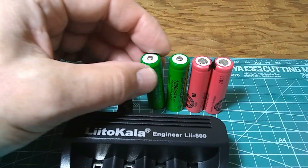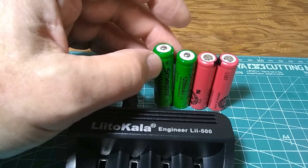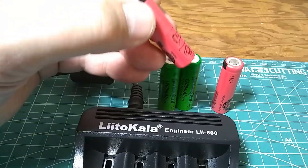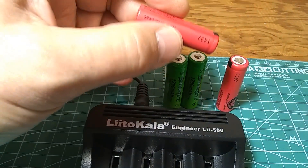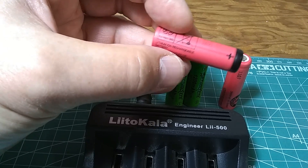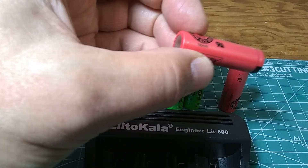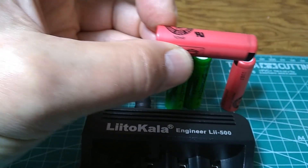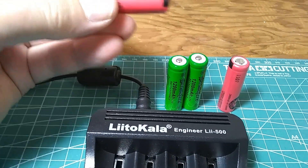Now these are off-brand — this one is SkyWolfEye. It doesn't seem like a reputable brand. But these red ones are made by Sanyo and they don't have such a huge claim for capacity. This Sanyo says the capacity is only 740 milliamp hours, so about half the capacity of the green ones.